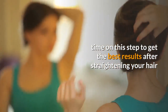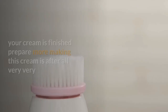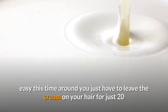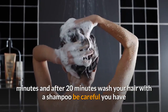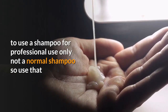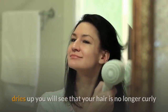After straightening, leave it for 20 minutes and then apply the same cream again. If your cream is finished, prepare more — making this cream is very easy. This time, leave the cream on your hair for just 20 minutes. After 20 minutes, wash your hair with a shampoo — be careful, you have to use a professional-use shampoo only, not a normal shampoo.